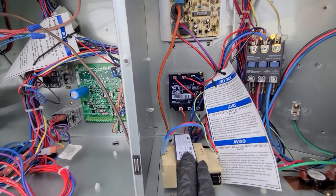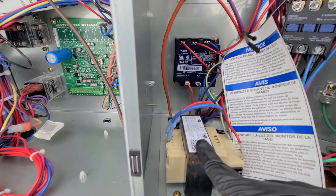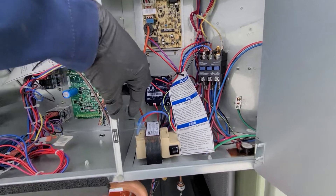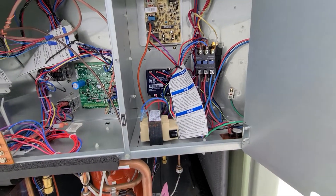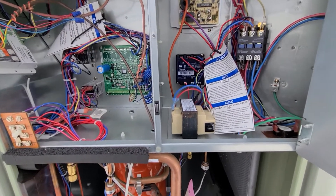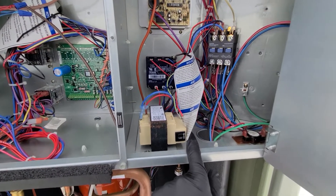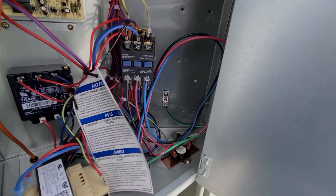Right here we have a transformer — pretty standard. You can set it for 208 or 230. Typically, with three-phase you're often at 208 — always check it. You switch it from 230 down to 208 to get your low voltage to the right level. It also has a little resettable breaker that can trip if you ever have a small short, so you don't just burn up the transformer.